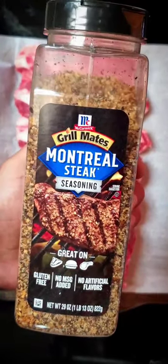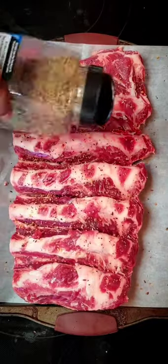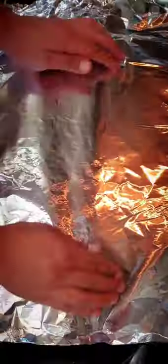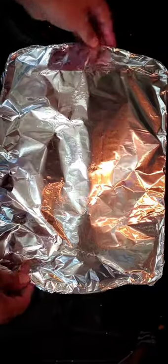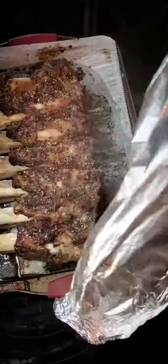All right, let's make some baked beef ribs. We got some Montreal steak seasoning — it's pretty coarse, so a little goes a long way. We're gonna go ahead and wrap them with aluminum foil and put it in the oven at 300 degrees for about a couple of hours. This is gonna help just tenderize and soften everything up.